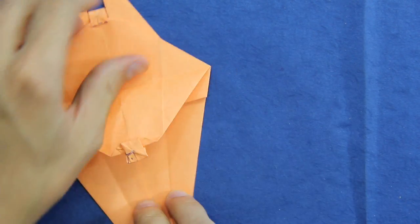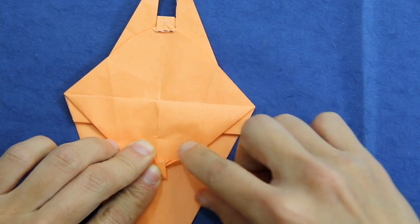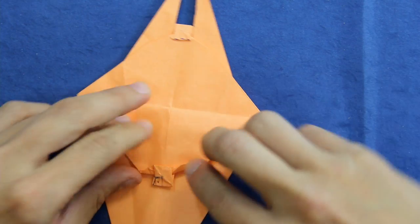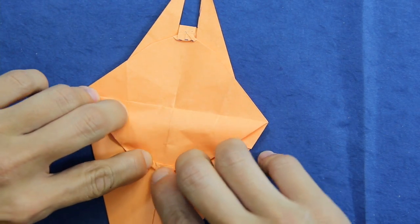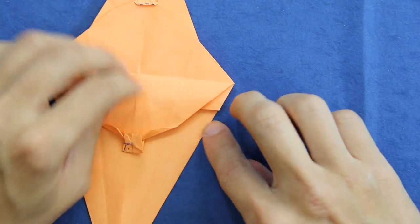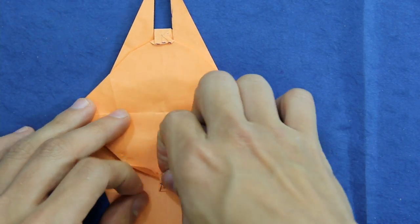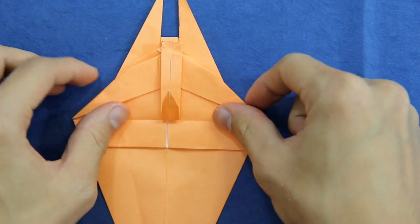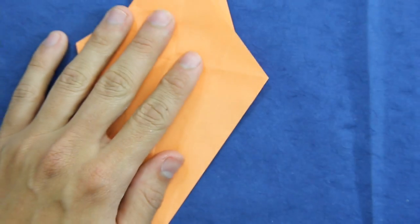We're going to fold this tip here to make a valley fold. On this side we made a mountain fold, but on this side we're going to make a valley fold. Now just make a valley fold along this line here, and turn the model over like this.